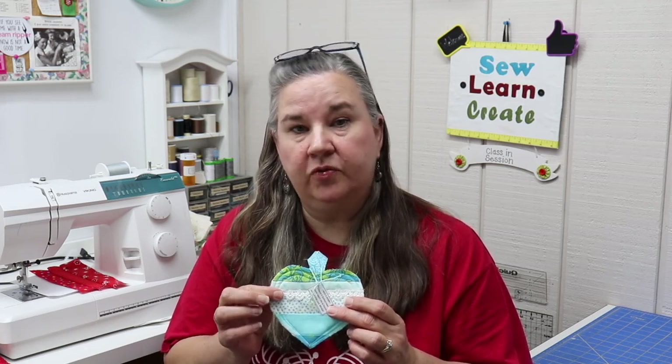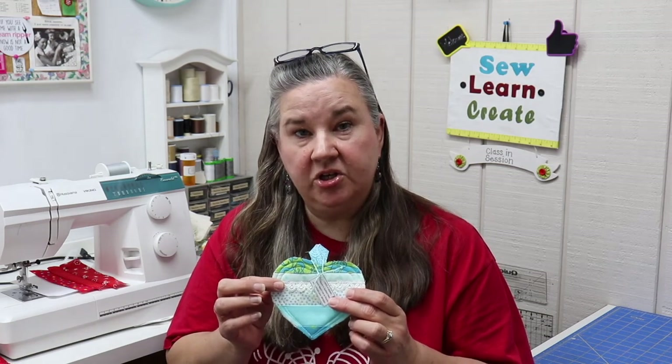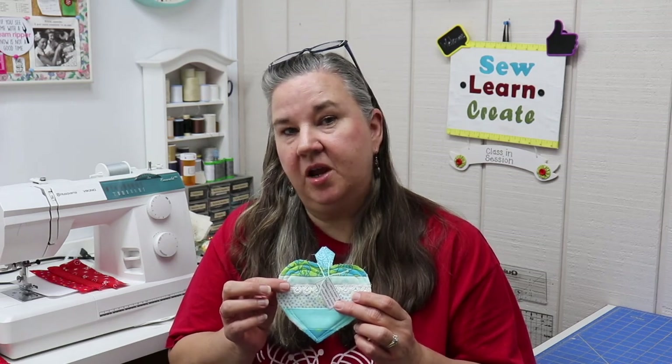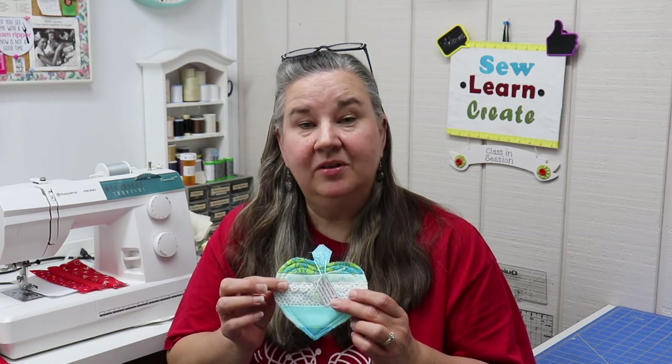Hi, Dana here again with Sew, Learn, Create. Welcome back. If you haven't done so already, please subscribe to my channel. If you click the bell notification, it'll notify you when I upload a new video. I hope you like today's project, and if you do, be sure you give it a thumbs up. Today's project, we're going to be making a quilted heart. So let's get started.